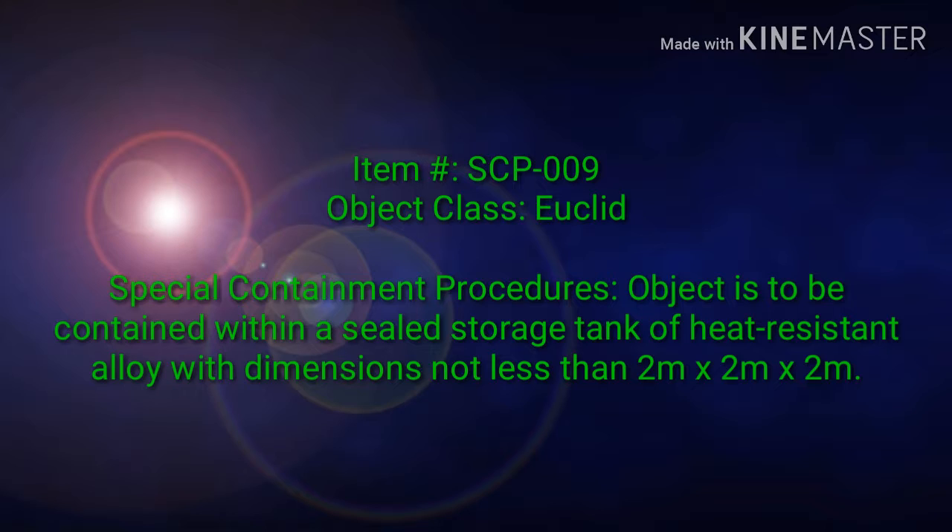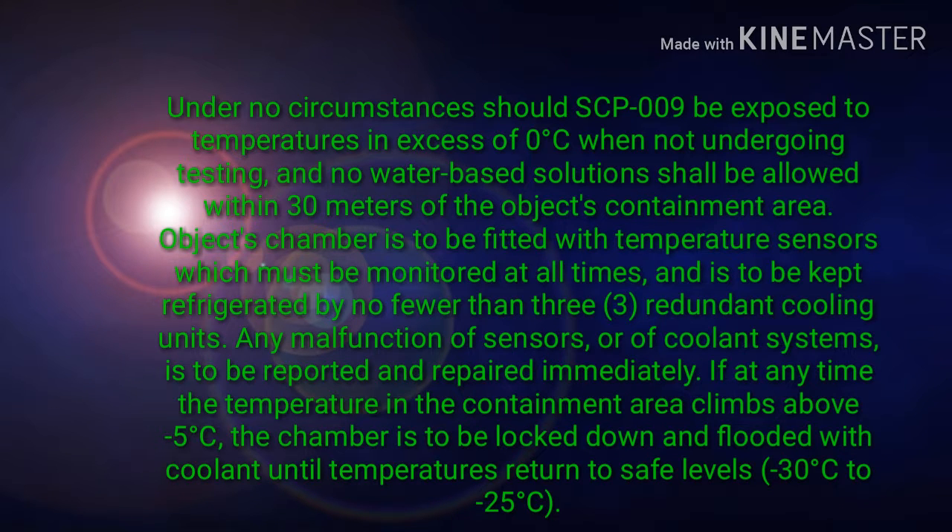The object is to be contained within a sealed storage tank of heat-resistant alloy with dimensions not less than 2 meters by 2 meters by 2 meters. Under no circumstances should SCP-009 be exposed to temperatures in excess of 0 degrees Celsius when not undergoing testing, and no water-based solutions shall be allowed within 30 meters of the object's containment area.